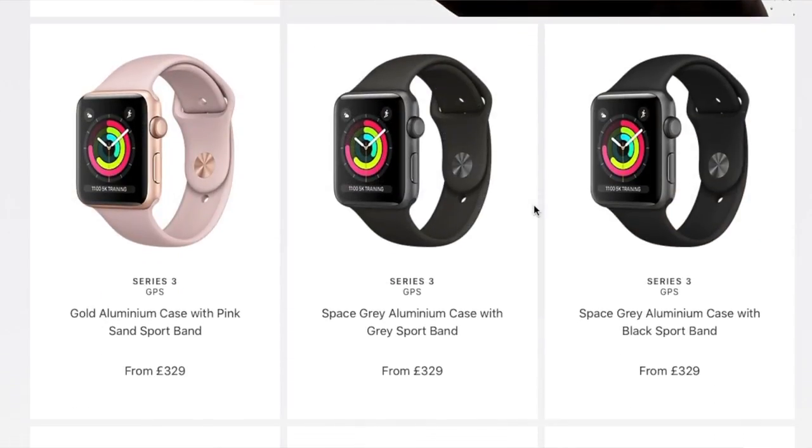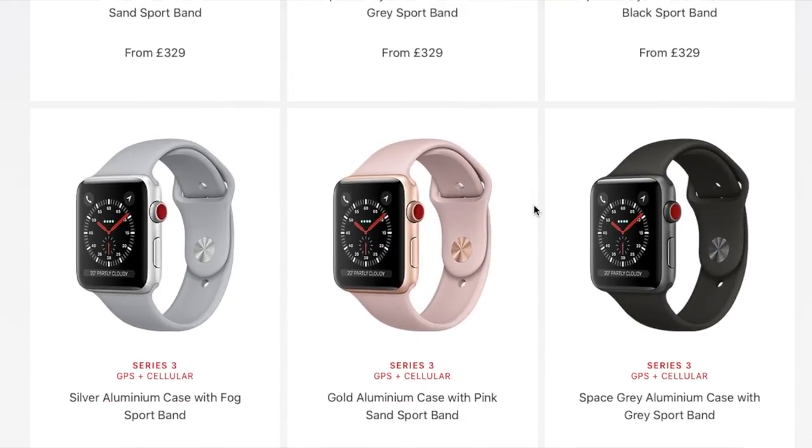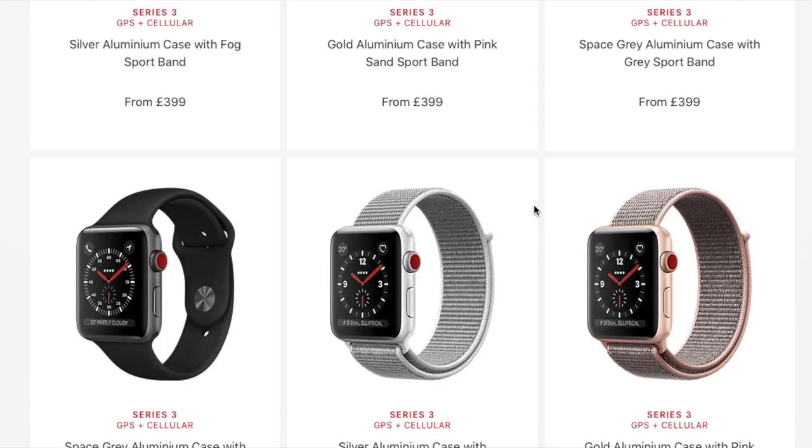You can go for the Series 3 with GPS or also choose the LTE version. You've also got a choice of sizes — 38mm or 42mm. Personally, because I've got medium-sized wrists, I went for the 38mm and I think that was the right decision. You also have a choice of colours for the watch itself and a huge variety of straps to choose from, which you can change out so you don't have to stick with the one strap you choose when you first buy it.